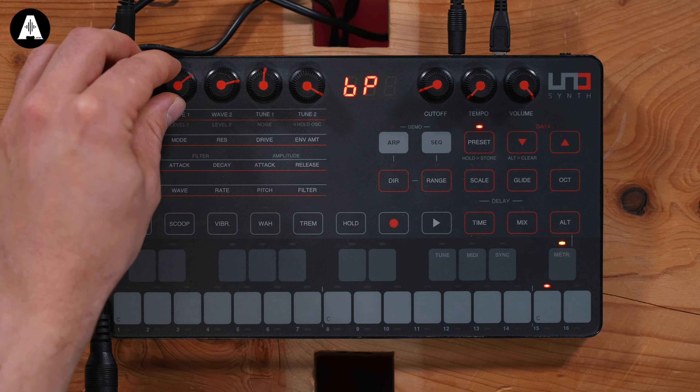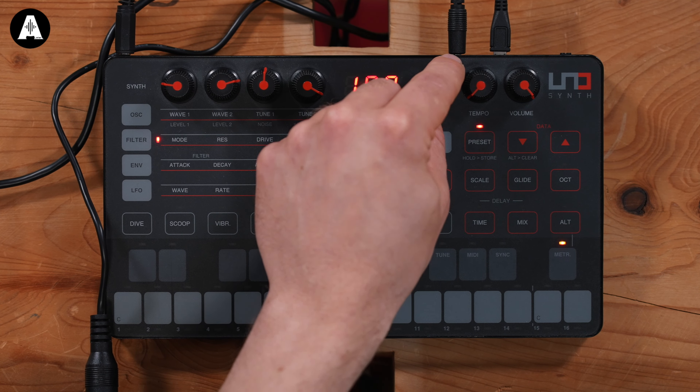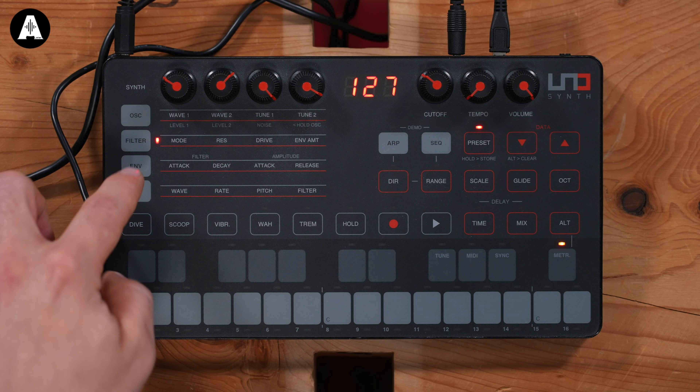We've got even a band pass. I can change the resonance value. Now, the numbers you're seeing on that readout allude to the fact that this also comes with a software editor. So really for 109 quid it may be worth trying out — having this on your desk if you wanted a real analog synth and you do a lot of productions, or just as a very cheap way into it. It's crazy how it's got to this. Also we can drive that filter — that's where they're getting the dirt from. Also we've got an envelope on that filter.